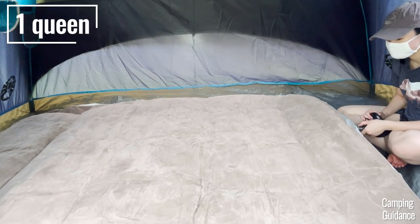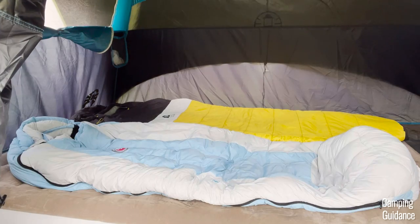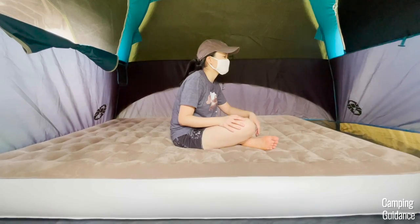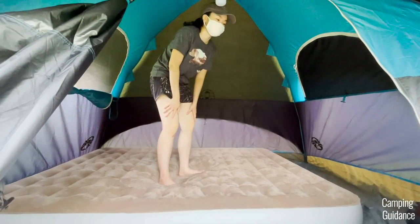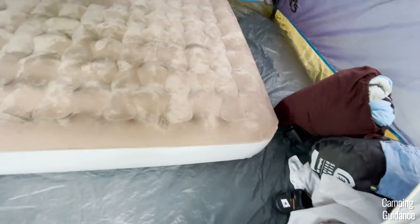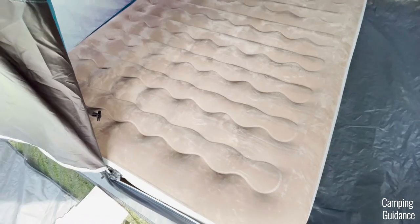Alternatively, you can fit one queen-sized camping mattress, and having just two people is a much more comfortable fit. Even though this mattress is quite thick — around 9 inches — I still had plenty of livable space to sit up and lounge around. There's also quite a bit of leftover room for storing gear. You can also fit the queen bed in vertically, just note that it will take up the entire width of the tent.